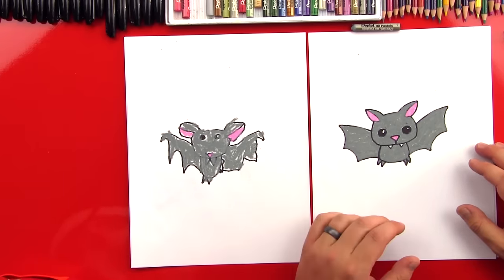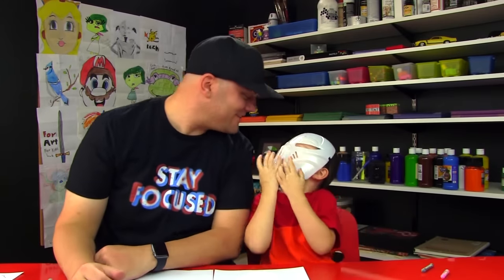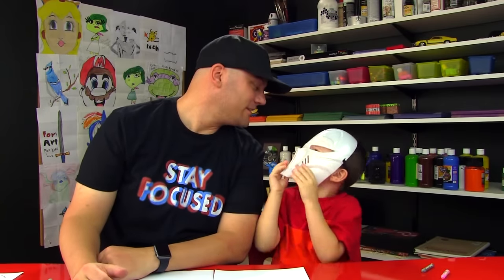It was a lot of fun. I love drawing with you. We hope you guys had a lot of fun drawing your bats with us, and we'll see you later, art friends. Goodbye. You're super scary, dude — I love it. Scare me. Rawr!